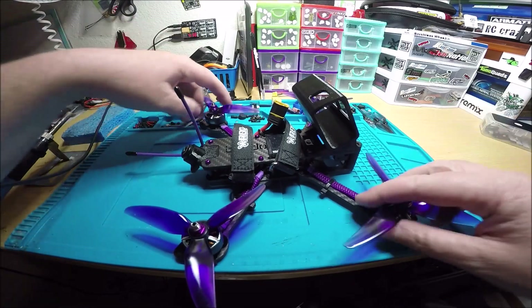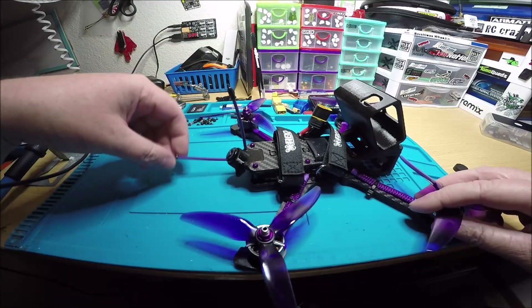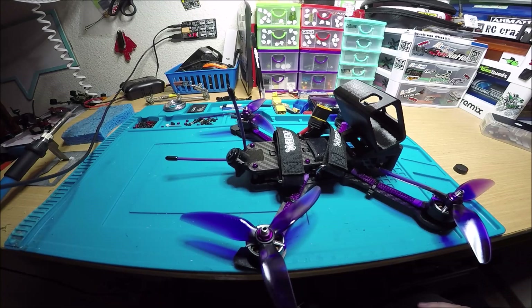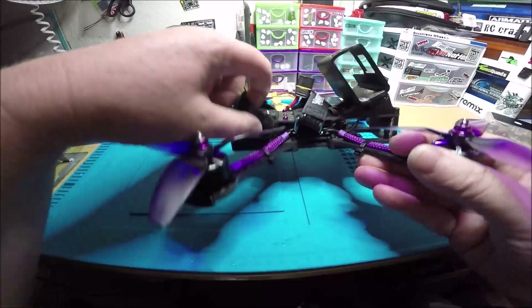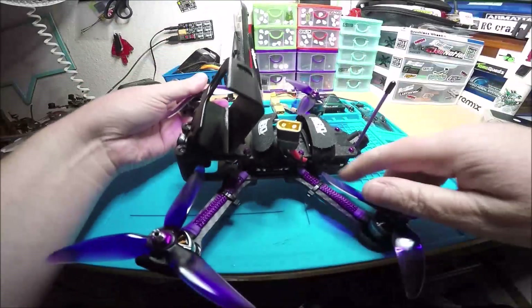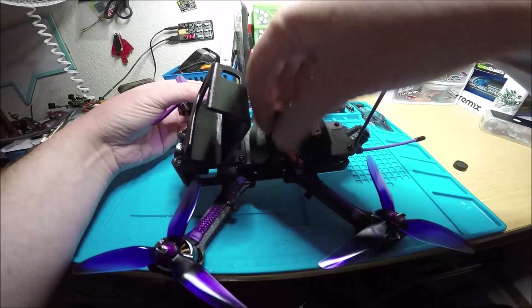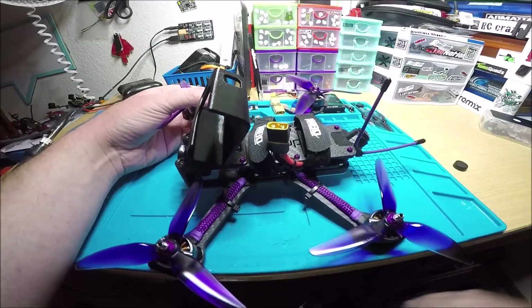You've got an Axi MMCX, some purple antenna tubes — thanks Alyssa. There's a cap right here. I did have the battery strap in the back but I moved it because it was kind of close to the prop, so I put it kind of in the middle where it's not anywhere near the props.